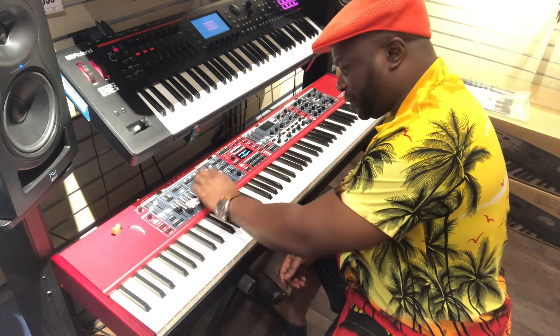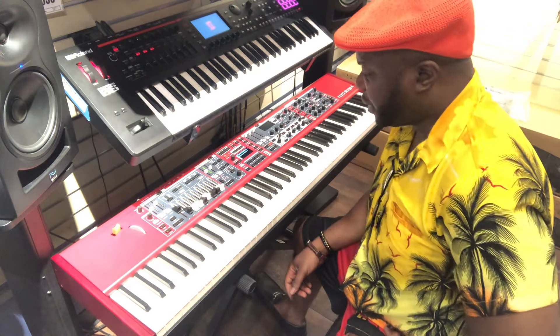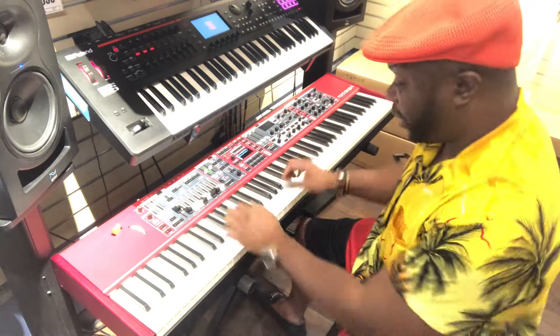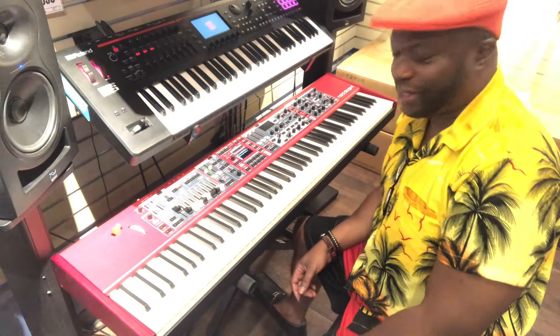Organ players know what to do with all these drawbars. This ain't my forte, so I'll be straight up honest. But as far as the other sounds it has, like the electric pianos — that's just a heavenly sound.